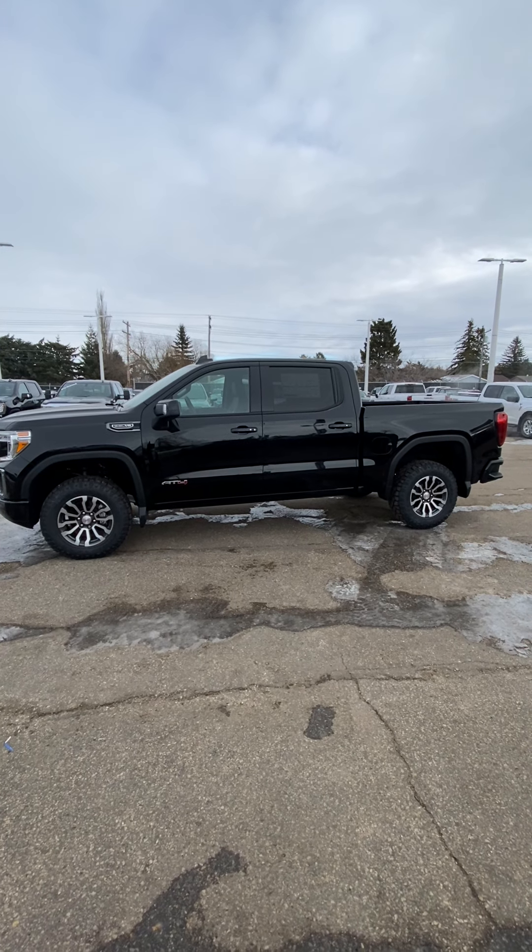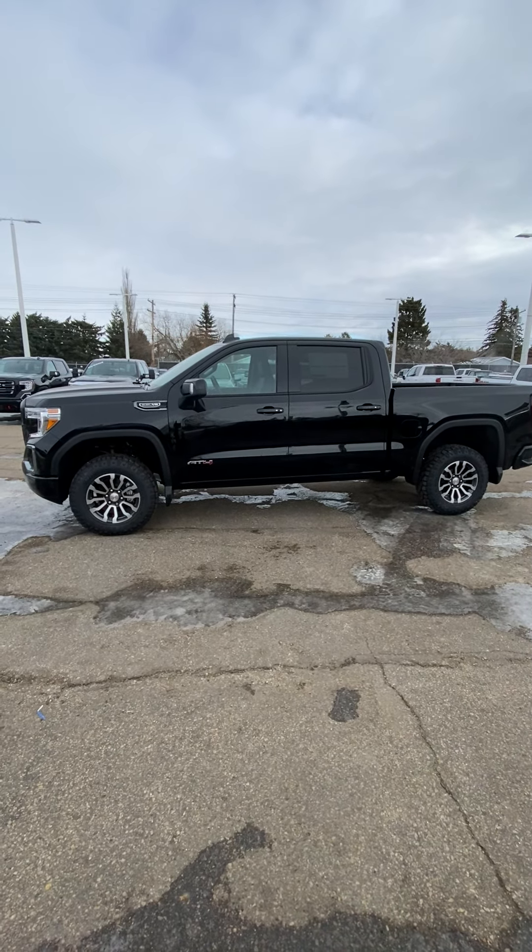Hey there, Mitch. So here is the truck itself. I'll do a nice little walk-around video for you, going into as much detail as possible to bring you to the truck without you having to come to the truck first.